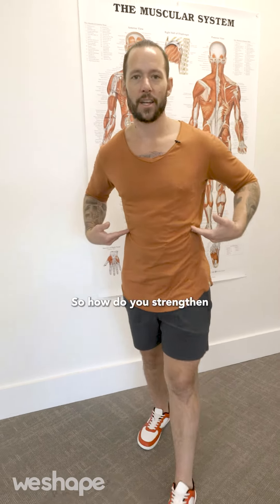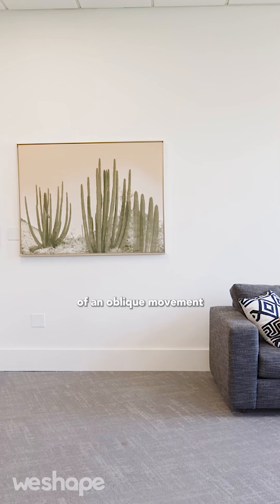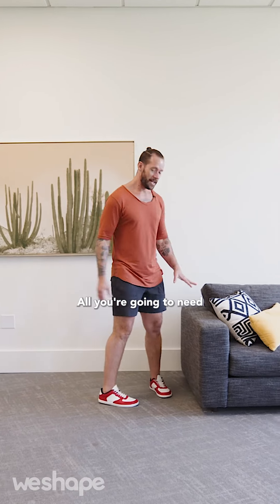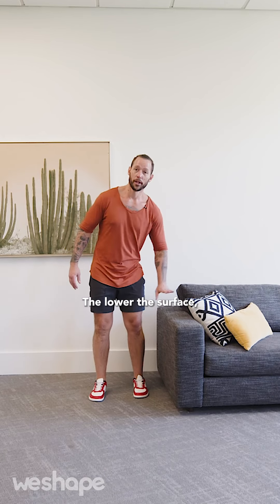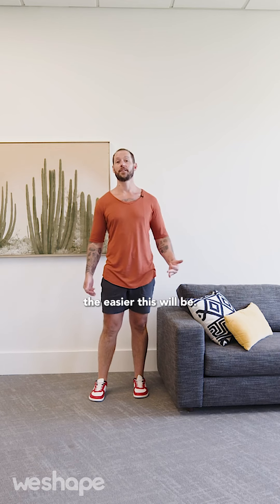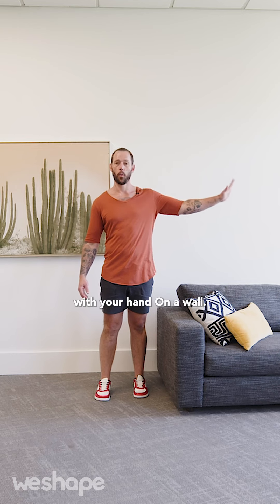So how do you strengthen your oblique muscles? I'm going to show you a beginner variation of an oblique movement that you can do right now to start strengthening your obliques from the comfort of your own home. All you're going to need is a surface that is somewhere between hip and knee height. The lower the surface, the harder this will be; the higher the surface, the easier. And if this is too much for you, you can even do this on a wall with your hand on a wall.